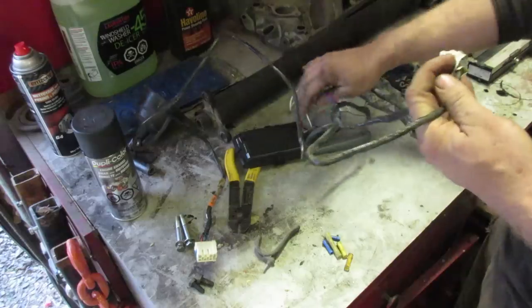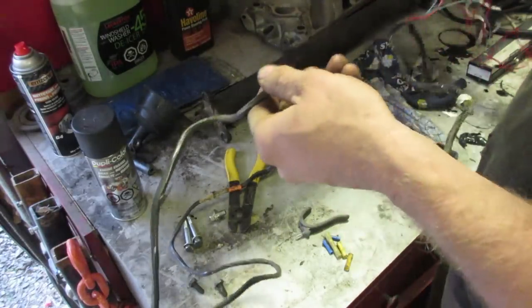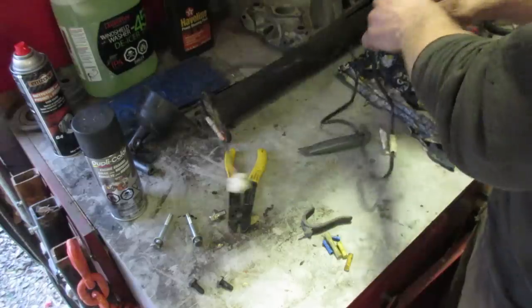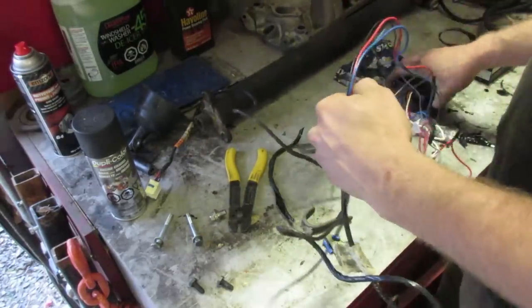This one is way too long. It's actually long enough to let the passengers in the back control the brakes, and you don't need that. So we're just going to trim this up a little bit, make it so there's not a big amount of wires underneath the dash.